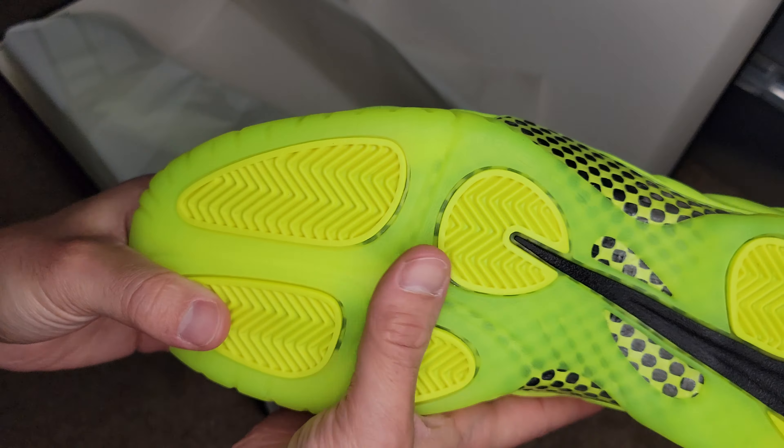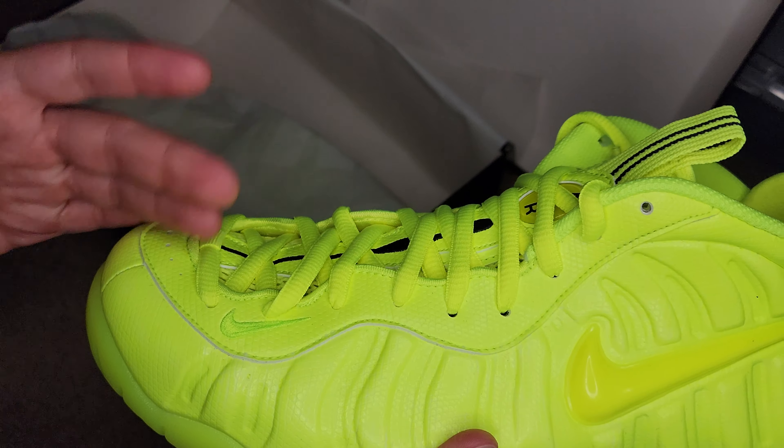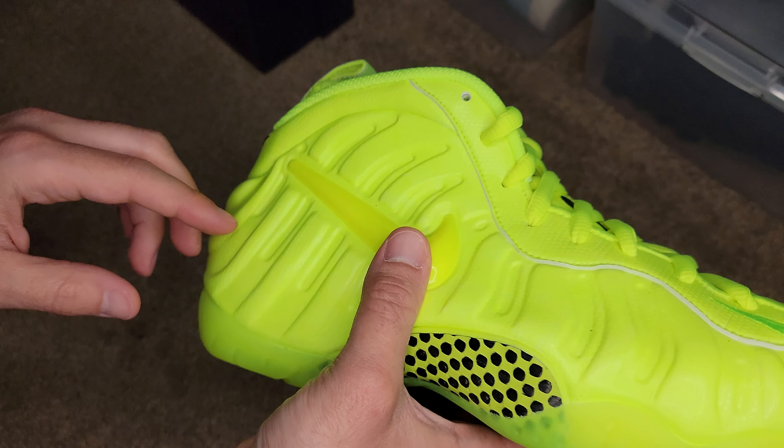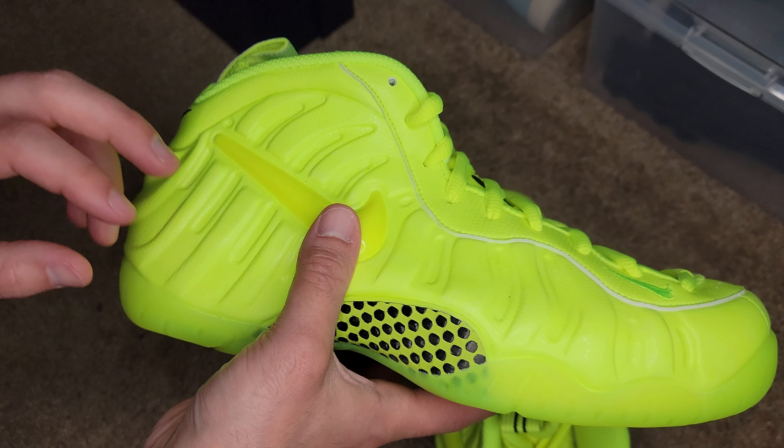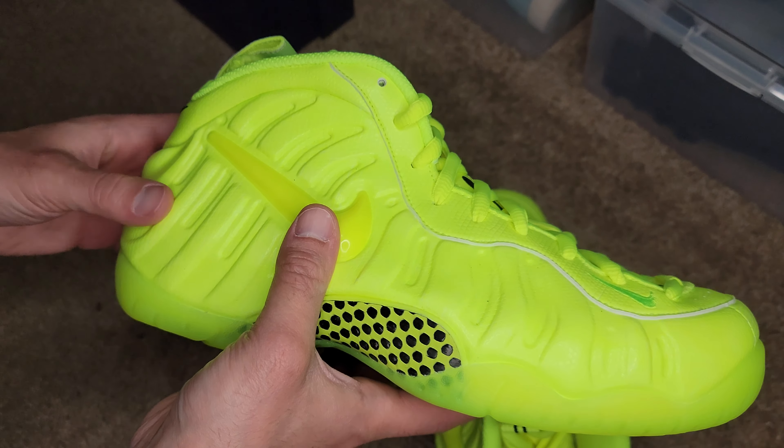It doesn't have the big swoosh on it, and it's not potted like these ones here. Obviously you guys know the Foamposite is the Anthony Penny Hardaway signature shoe. This shoe currently retails at $230, and it's always had a high retail because of the technology and all the research and development they had to do to design this shoe. I want to say the introductory price point back in the late 90s was about $180 to maybe $200, and that was extremely high for shoes at that time.